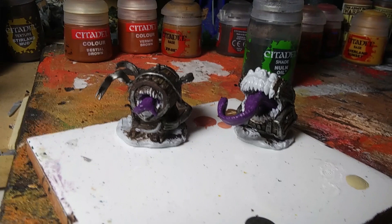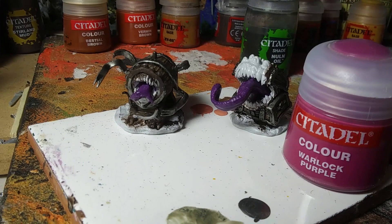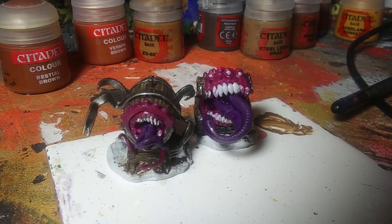Now we need to work on the fleshy parts. It's up to you how far back into the wood you go, because it's kind of transforming. I'm going to use Warlock Purple — I think it's called Screamer Pink now in the current Citadel range. I'm going to do the gums inside the mouth and all the little fleshy parts. You can see around the keg one — you just make your decision how far you want to go with the transformation.